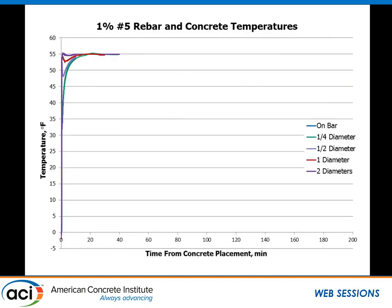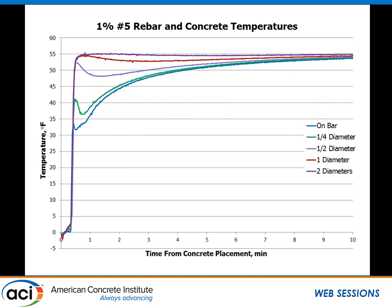On the opposite end, a number 5 bar comes to equilibrium very, very rapidly. Zooming in, it gets above 32°F almost instantaneously and reaches equilibrium within about nine minutes.